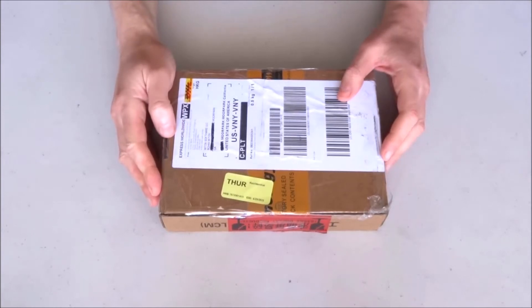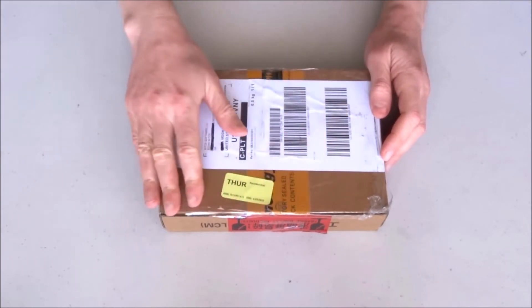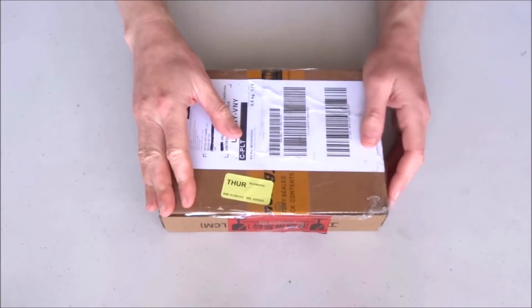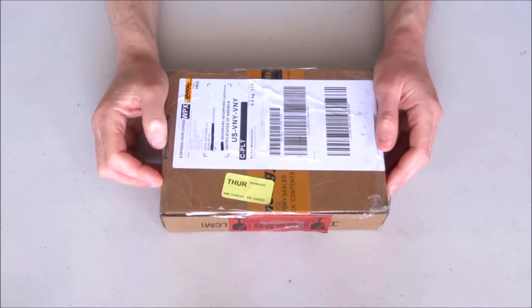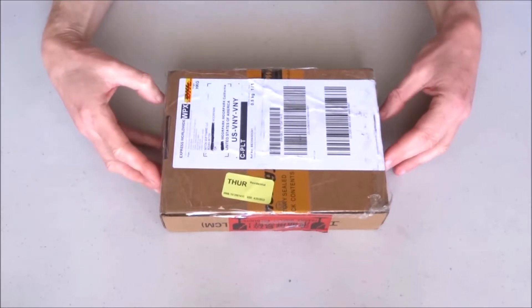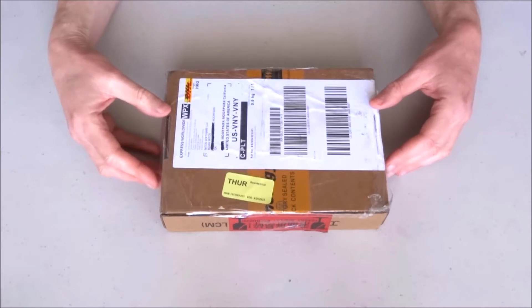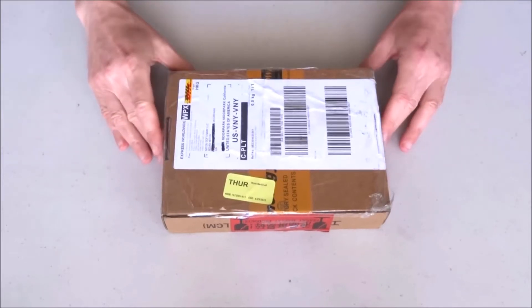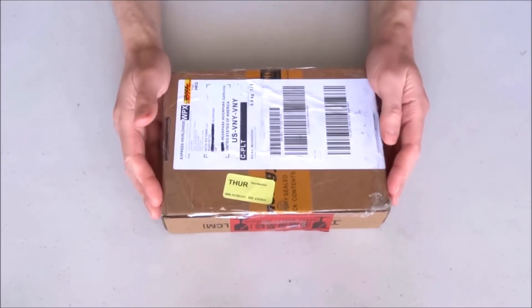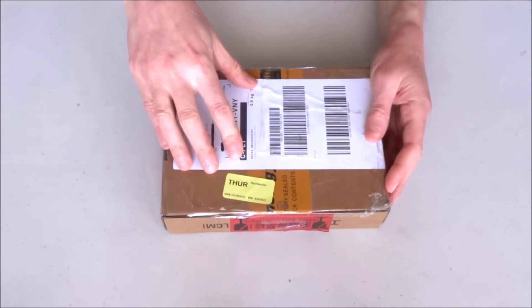Hello and welcome to another unboxing video. For a while I have been hearing about a new type of smart display for Arduino and other microcontrollers. I am already familiar with the 4D Systems and Nextion displays, however there is always a market and desire for more and more types of smart displays.